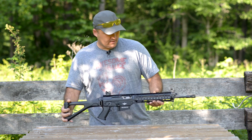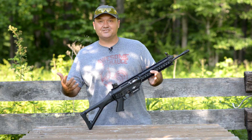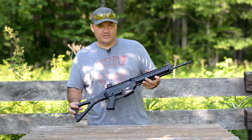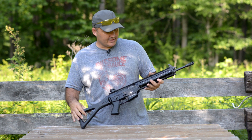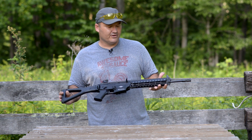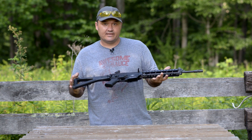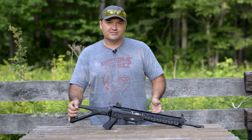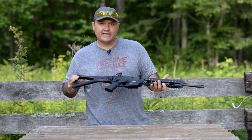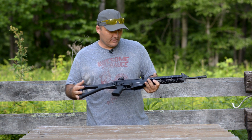I want to start off by saying this is not a review per se of this rifle. I've only shot about 60 rounds through it. A friend of mine picked it up and sent it over, still new in the box, and wanted me to get it on video. Definitely not a longevity or endurance type review — I'd never handled one of these until last week. We'll call it a first impressions video. It's a Sig Sauer 556, chambered in 5.56 — most people call it a hybrid between an AK and an AR.